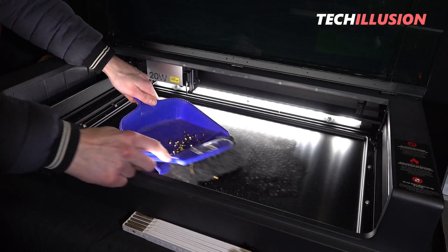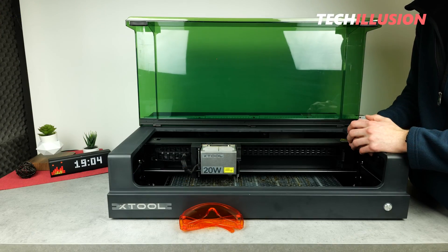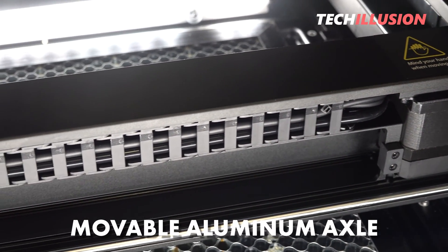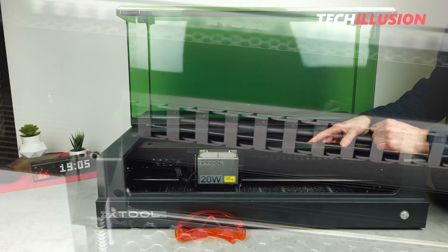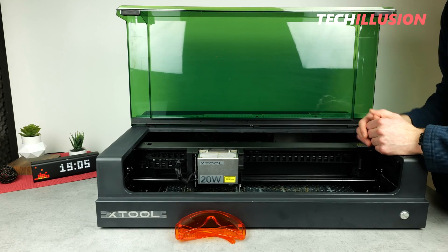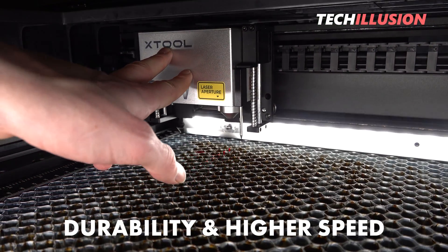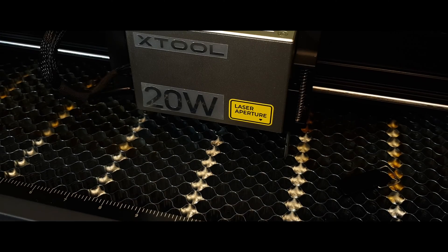Continuing inside, when you look at the axes of this device, you notice another advantage. In particular, the movable axis is extremely robustly constructed — it's entirely made of aluminum and gives a very resilient impression. Even when I start to shake it, there's no play at all. This means we not only have very high durability, but also can achieve significantly higher speeds in practice without compromising the precision of the laser or the results.